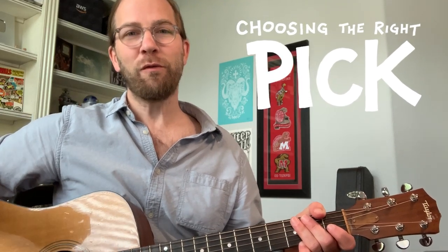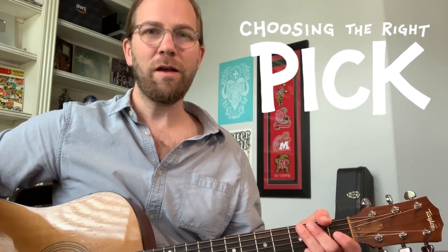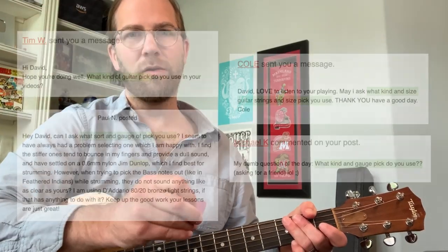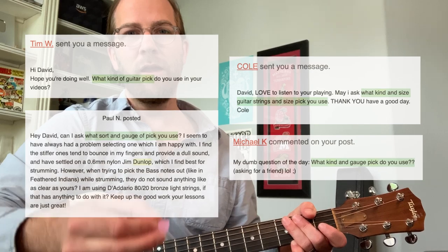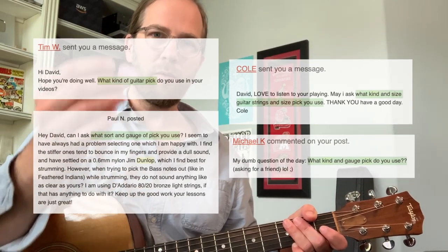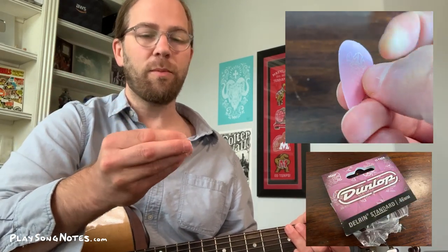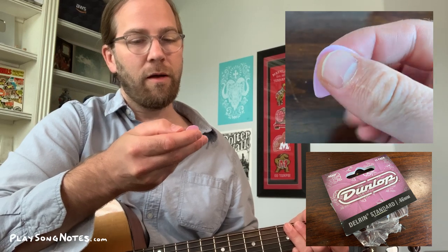Hey friends, what's going on? A lot of you have written in through comments on Patreon, through email, asking what type of pick I use when I play guitar. So I'm going to answer it in this video. Getting right to the point, I use this Dunlop — it's a 0.46 millimeter pick.